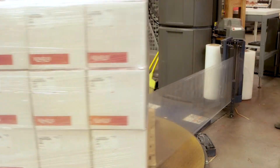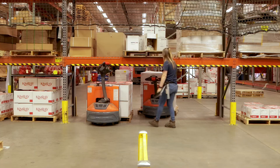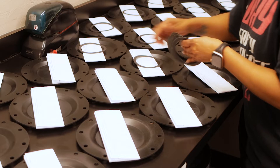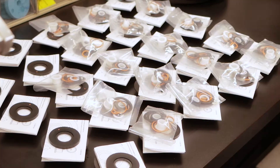Anything leaving the DC will be going to an authorized distributorship or a Kimray store, where it is generally sold to an OEM, supply store, or an end user. Kimray also offers repair kits that are assembled by a special team and can be purchased for easy maintenance in the field for years to come.